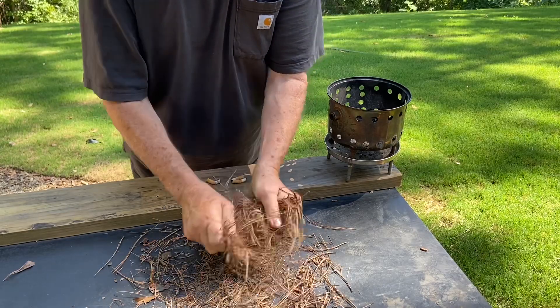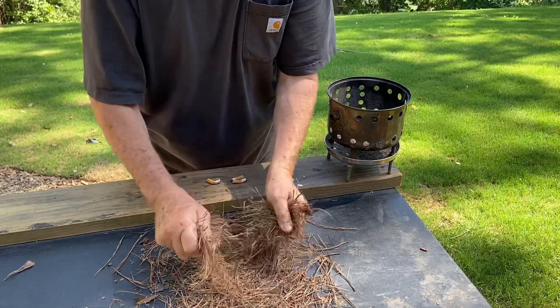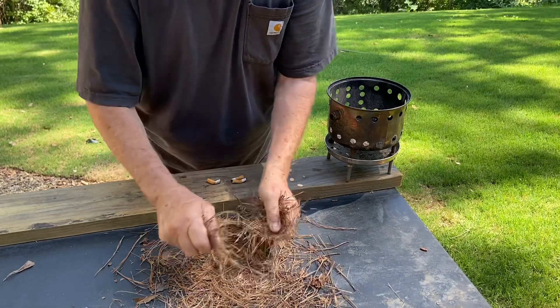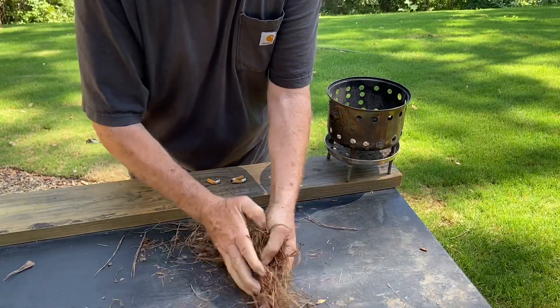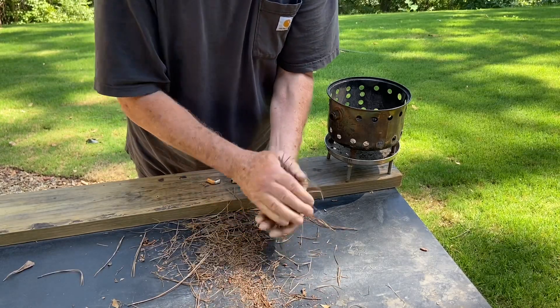Going to use the Walnut Fresnel lens. You can order them from Amazon for about $10 for about a three-pack. Best Glide is the company name of mine, but I think they're all about the same really.